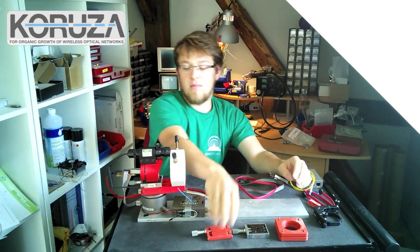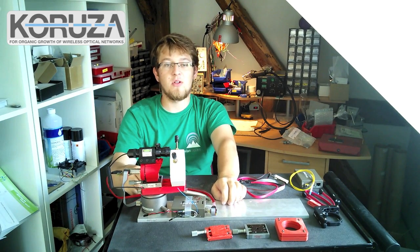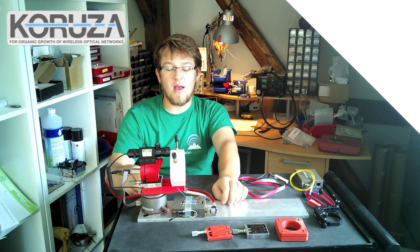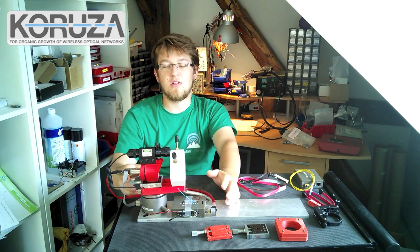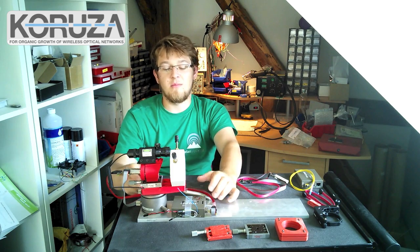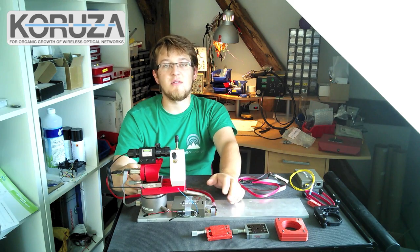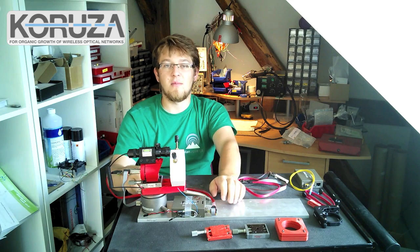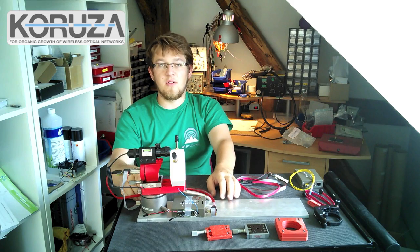That brings us to the end of the whole prototype, which is now being integrated to be as simple to 3D print and to build, at as low a cost as possible, really to bring this technology to everyone and enable any network, any individual, or any service provider to establish gigabit wireless connections at low cost. Thank you for your time.